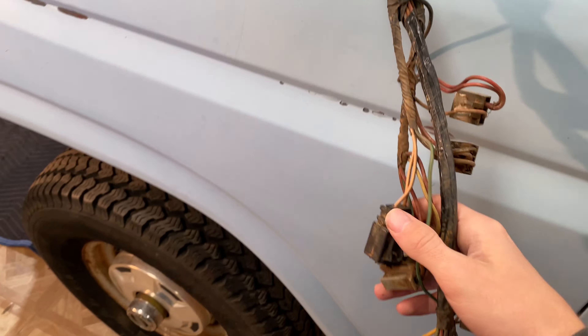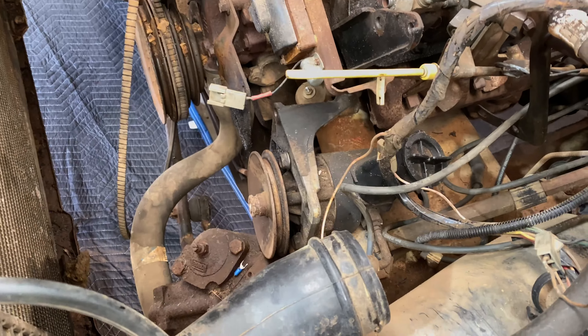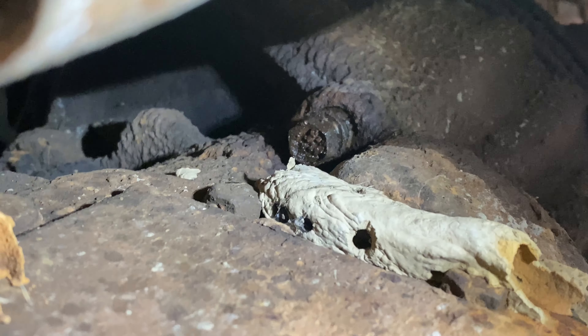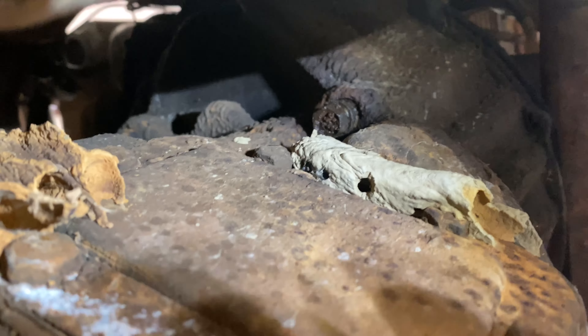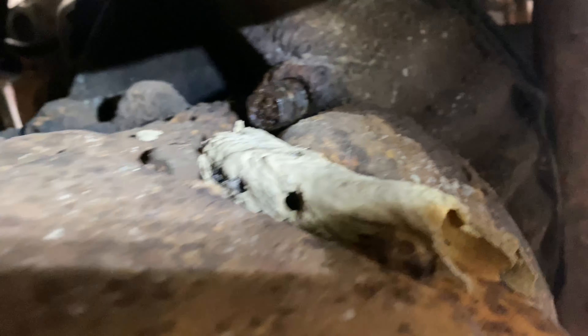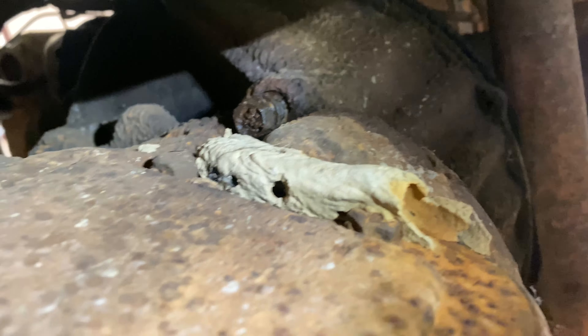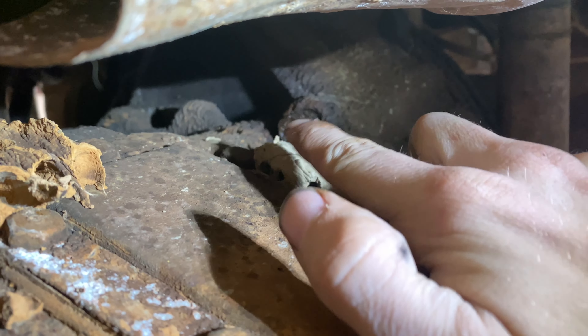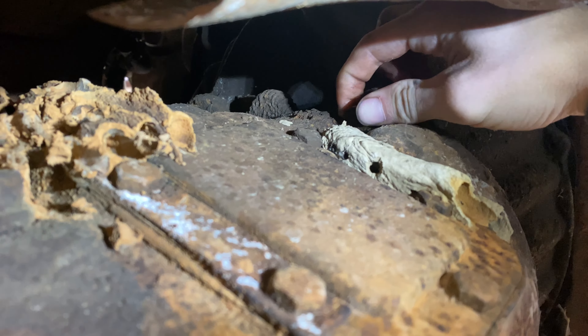Now to get under it and do the motor mounts. We're gonna keep the bell housing attached to the motor. Just gotta take this bolt right there — there's already two on the other side we've already got out — so we'll just take this one off and the one up there and we should be good.